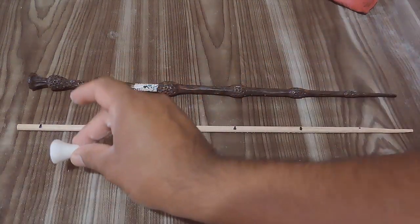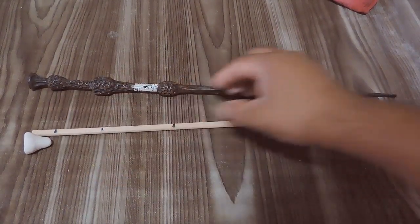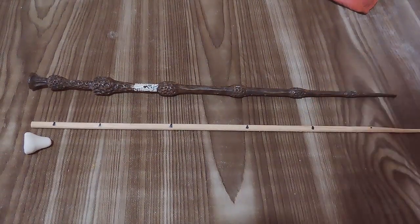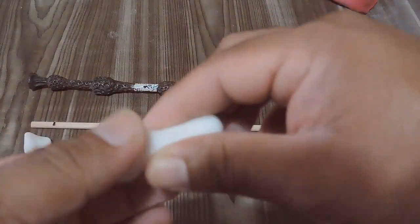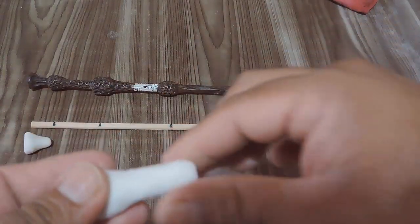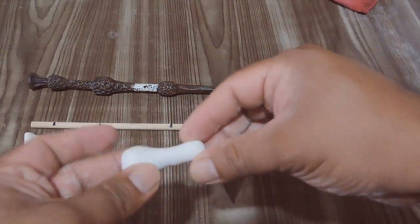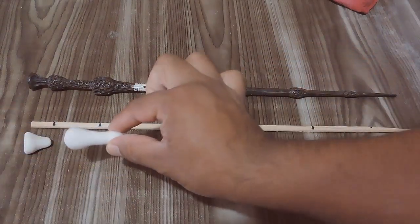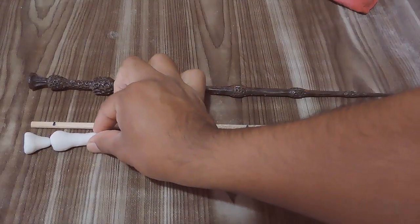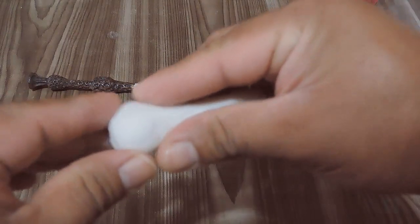Comenzaremos a hacer la segunda sección. Tomaremos la masa conforme a los gramos indicados en la descripción. Lo que haremos será una especie de cebolla: un círculo con una punta de esta forma. No tiene que ser tan perfecto, ya que al final tendremos que modelarla ya completa. Hazlo así cuidadosamente. Recuerda que tendrás que hacerlo de tal forma que quepa en las líneas marcadas.